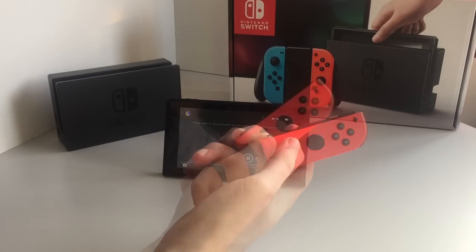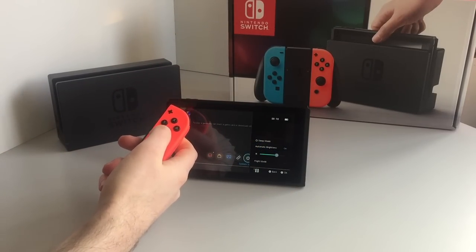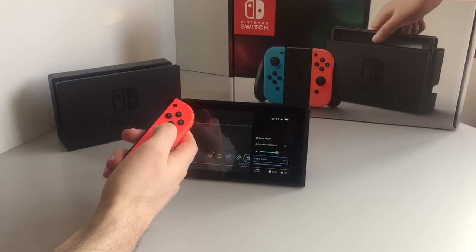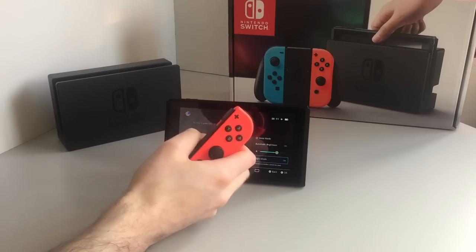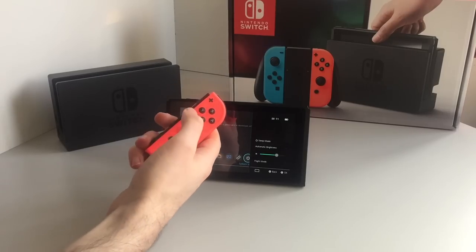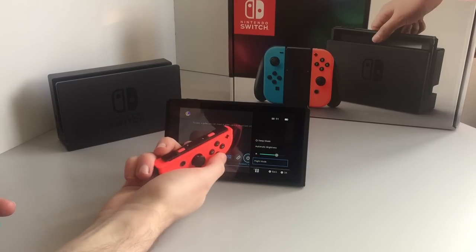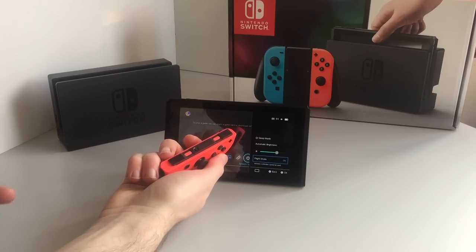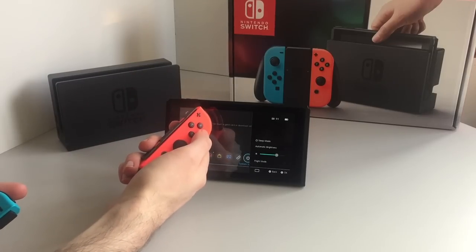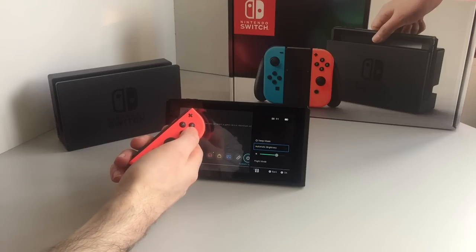Last but not least, you've got a quick menu. If you hold down the home button on the right Joy-Con, it pops up on the right-hand side. From here you can turn on flight mode. Of course, as soon as you engage flight mode it has to turn off the Bluetooth or Wi-Fi, and that cuts out the controller support — that is a little bit unexpected, but okay. Obviously if the Joy-Con is attached to the side it's still going to carry on working.